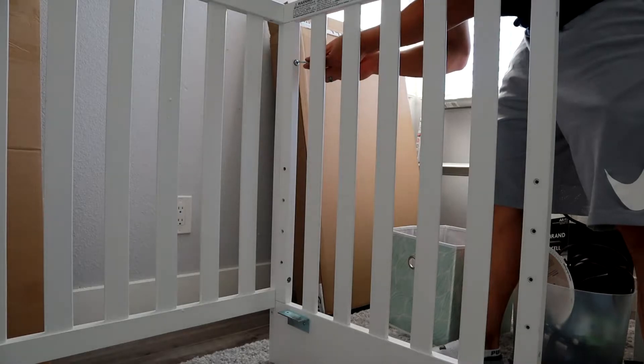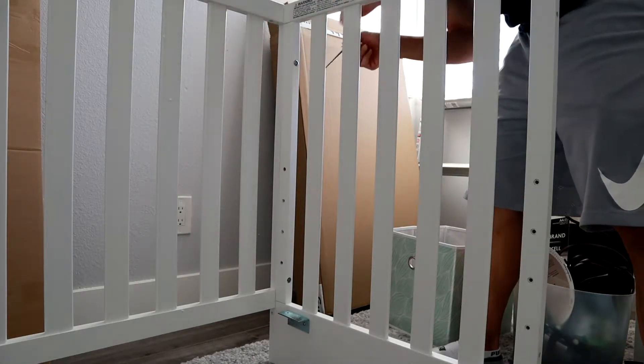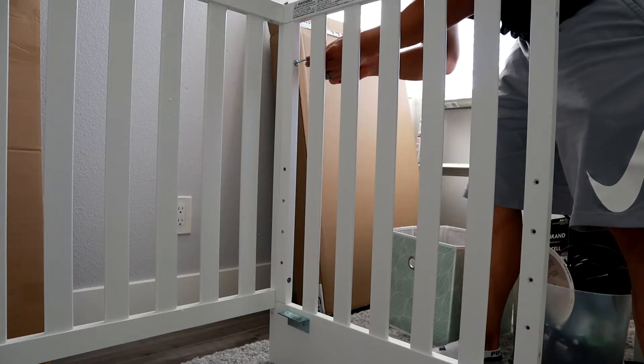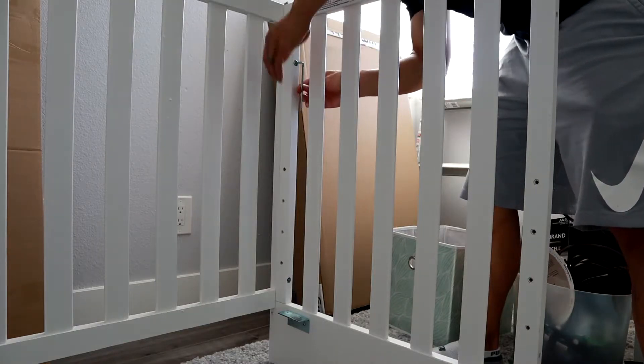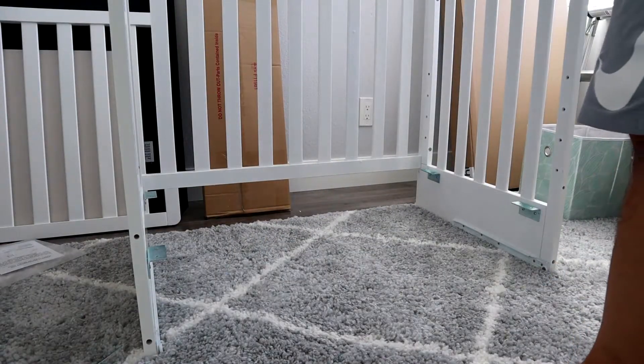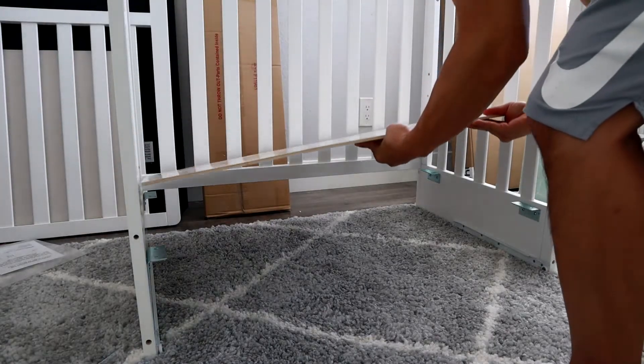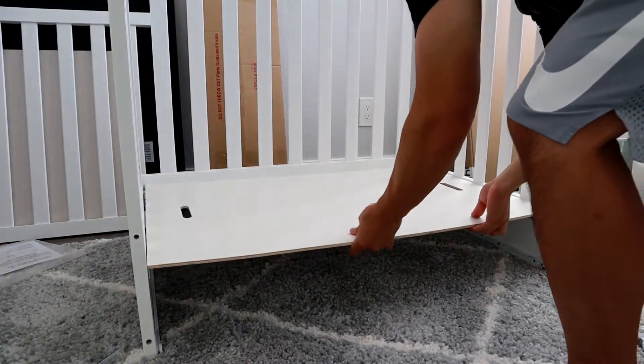Screw those in. There's no room for a power drill here, so you have to use the Allen wrench to tighten them up on both sides — four of them total. Then put the divider in place, which divides the bed from the drawer on the bottom.